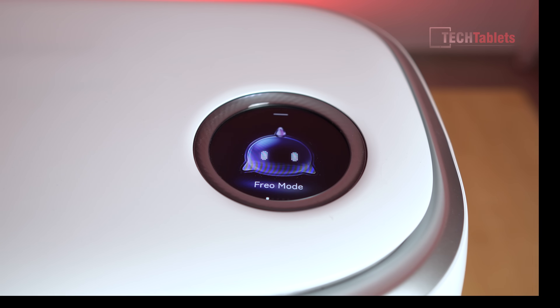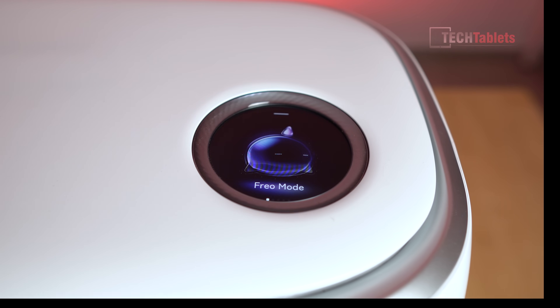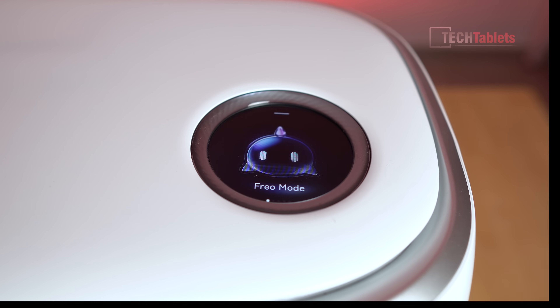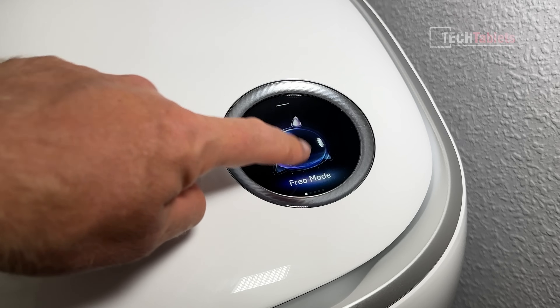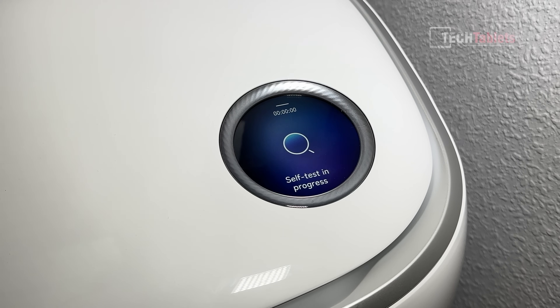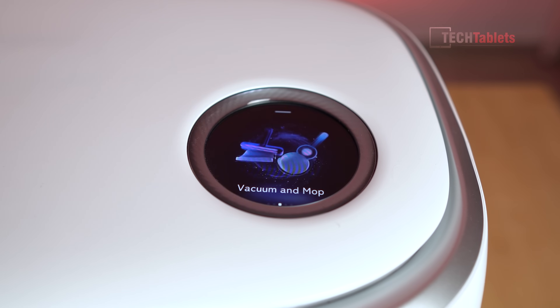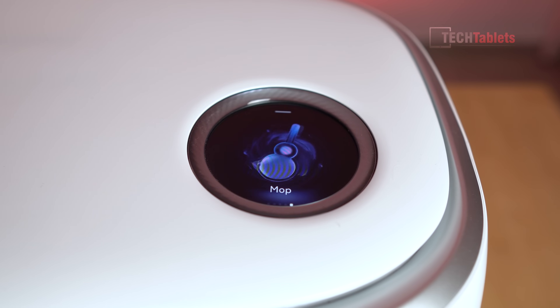One feature I really like is the touch display with a really nice color screen. This means if you're not someone who wants to use a mobile app, you can do it all from here. You have the Freo mode with dirt sense and edge sweep that you can launch straight away, or you can select to vacuum then mop afterwards, vacuum and mop at the same time, just vacuum, or just mop.